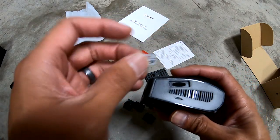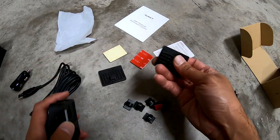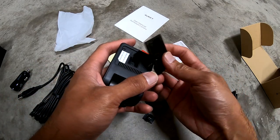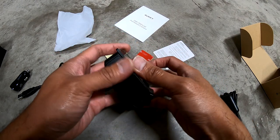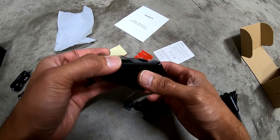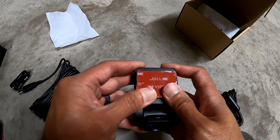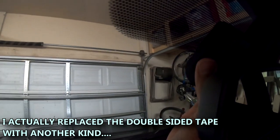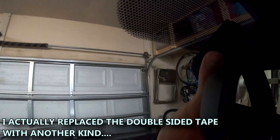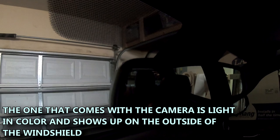I'm just gonna go ahead and put the SD card in now. First thing I'm going to do is attach the mounting bracket to the camera and just test it out to see where I can mount it. I'm thinking about right here — I'm gonna have it go up as far as I can get it. Just make sure that whenever you do this you clean the surface really well.